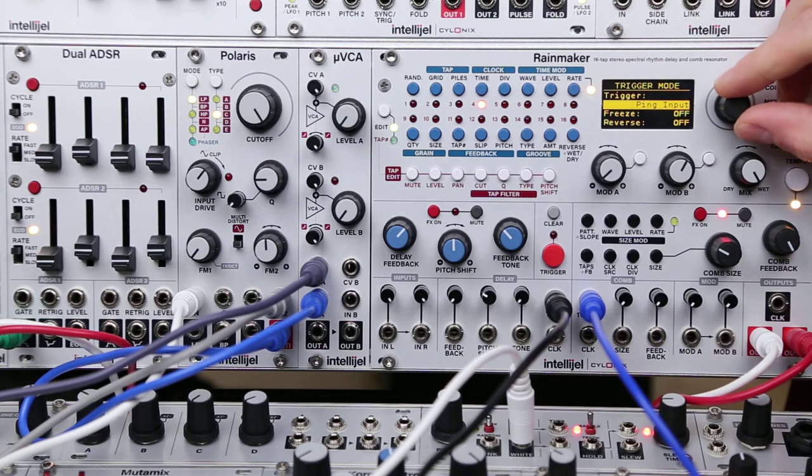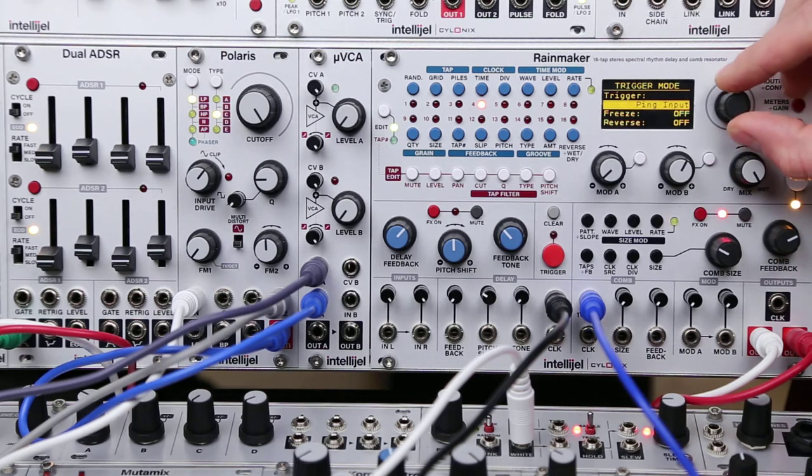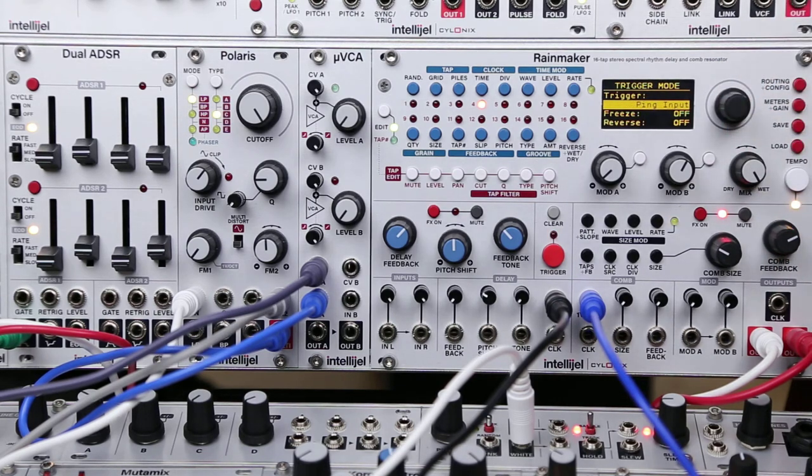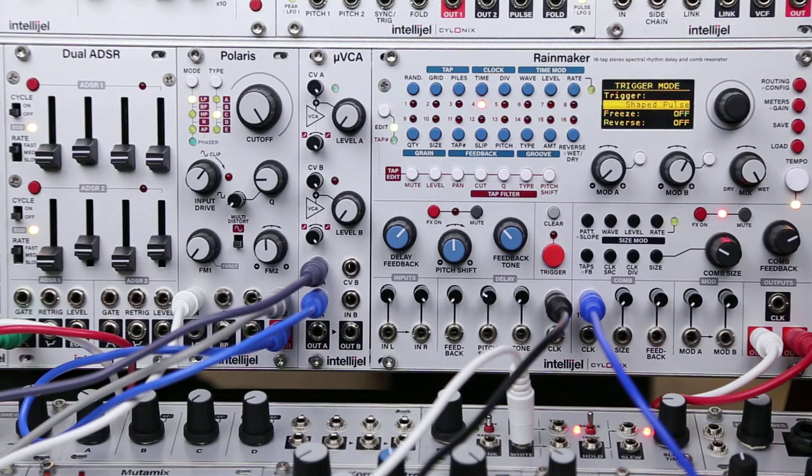That ping input — if we switch that to shaped pulse, it does kind of change the sound a little bit. Ping input is a white noise burst, so you get a bit more of that breathy, scratchy kind of sound, and the shaped pulse is just a short square wave, so you get a bit more of that bassy, bouncy kind of sound.